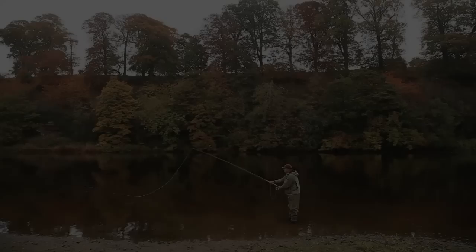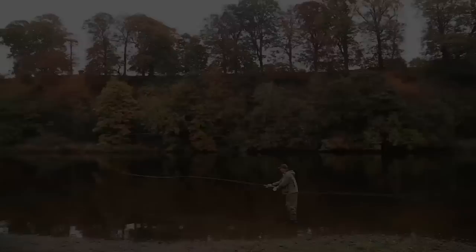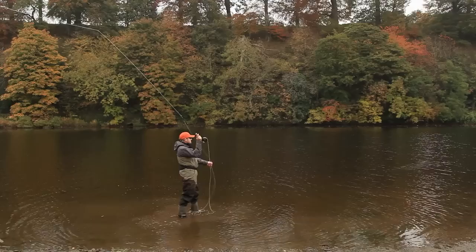Loading — flexing or bending the rod as part of the back and forward cast — is the single most important part of fly casting. Without this, there is no energy to be passed to the line via a stop or unloading of the rod.